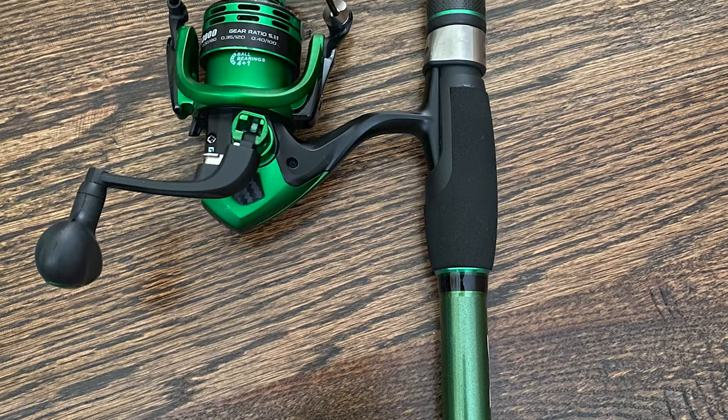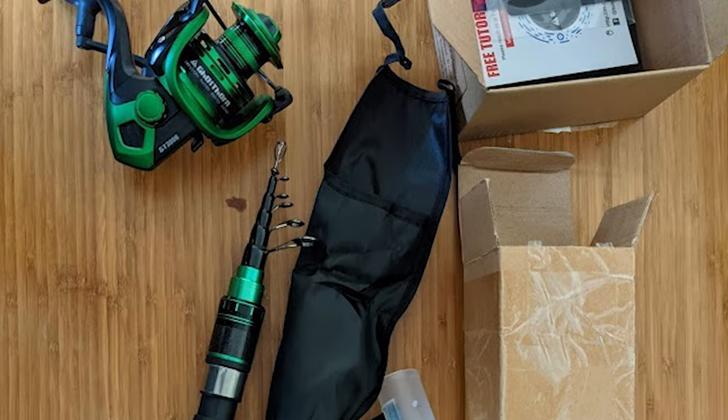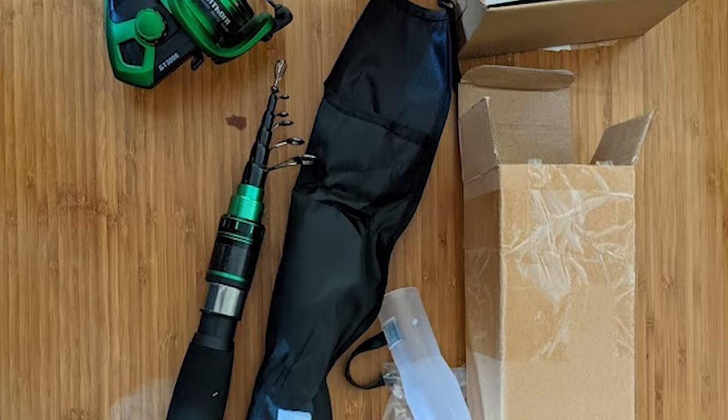Upgraded with three carbon fiber drag washers, this spinning reel has a stainless steel main shaft, high-quality drive gear, and precision machined brass pinion gear.